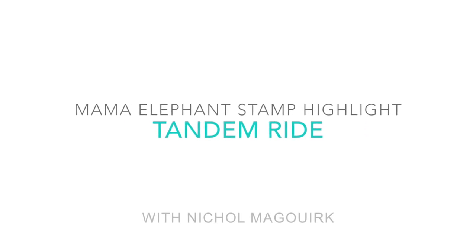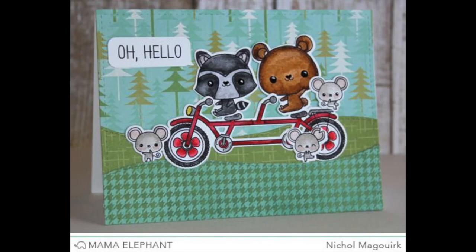Hi everyone, it's Nicole from Mama Elephant, and today I have a card featuring the new Tandem Rides Stamps and Dies.